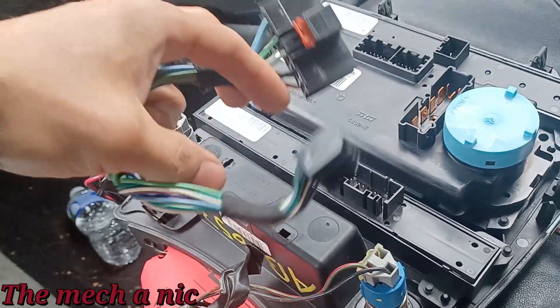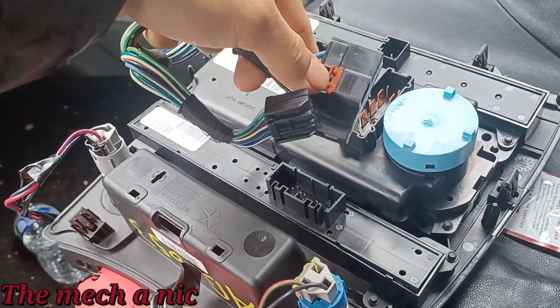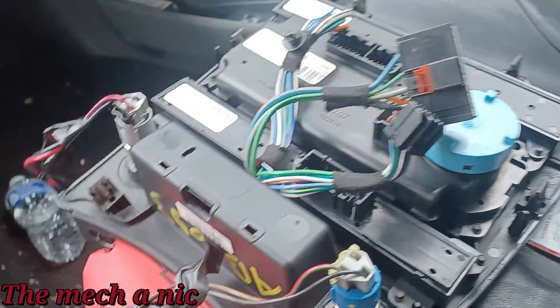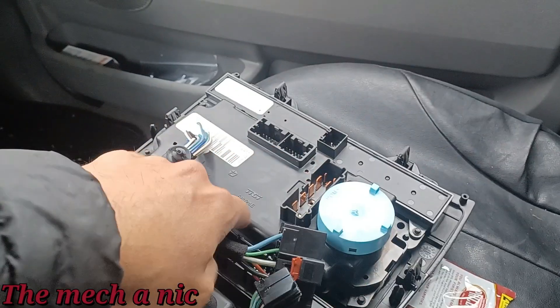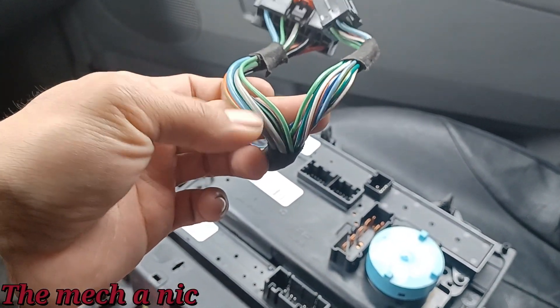It came with all the wires attached, which is good. On this one, as soon as I depress the little red locking tab and push the button, guess what — it came right out just like it's supposed to. It wasn't melted in place like the other one where I had to pry it apart and it tore all the plastic. By replacing this control panel and splicing in the harness, we should be able to get this fixed.